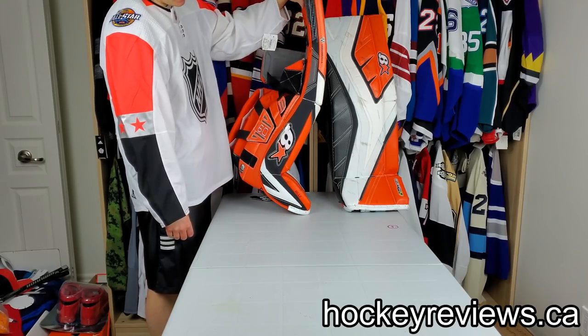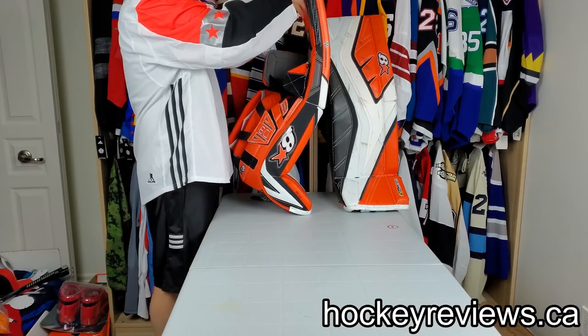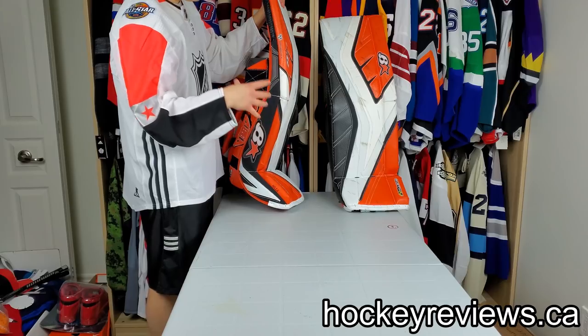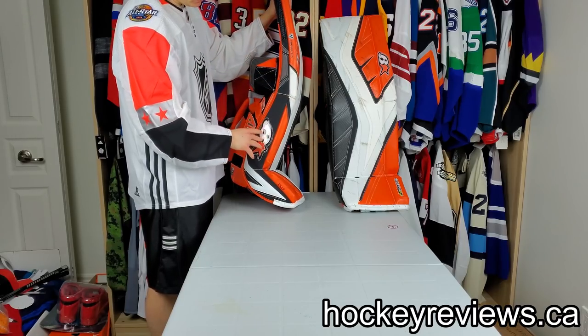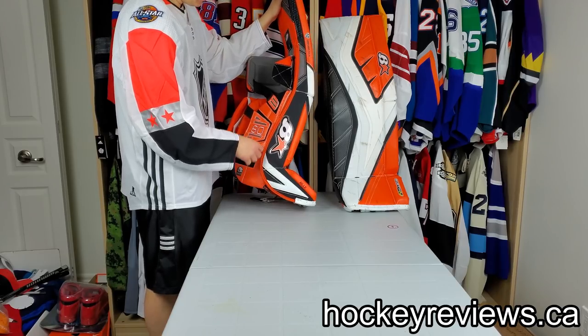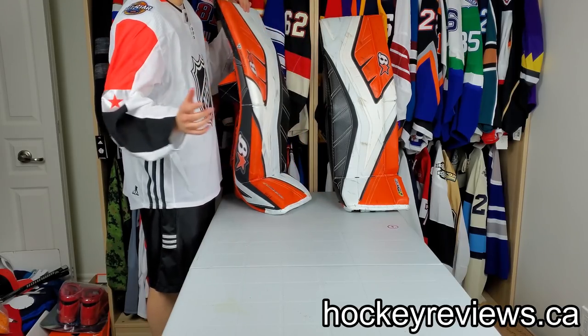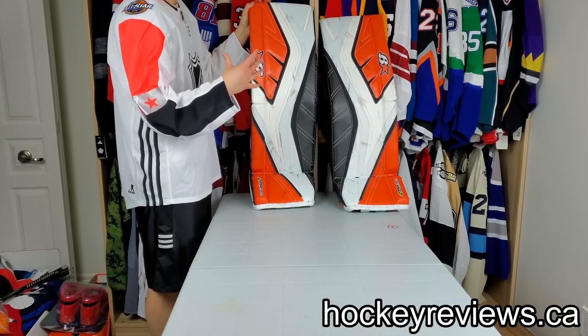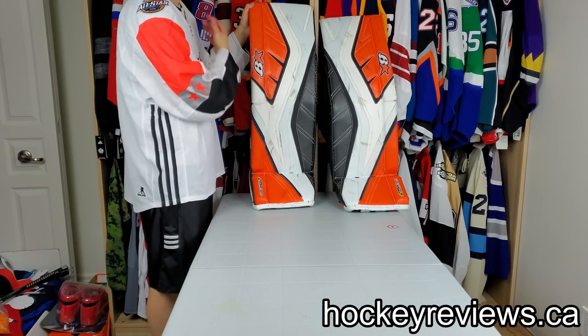I'll jump into this. Brian's is really good where you can customize basically everything you want and they'll make whatever you want. I went stock just to try to get as close as to what retail people can find.